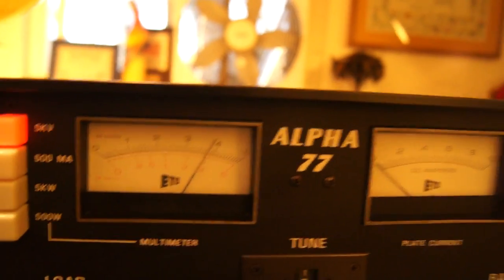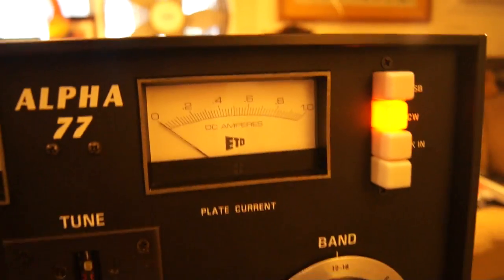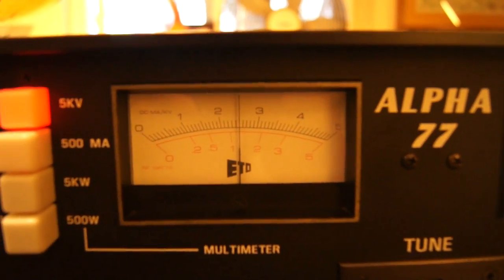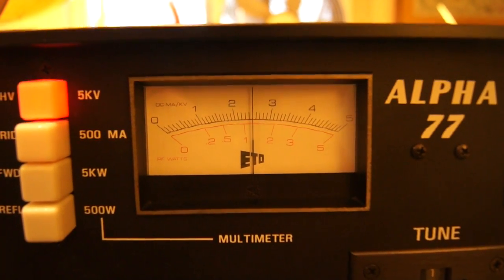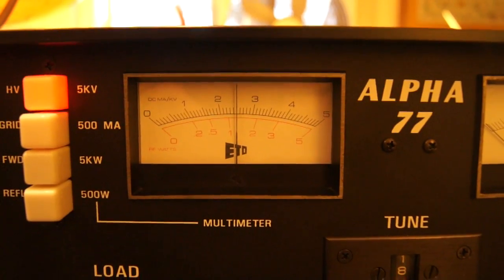Let's go to the CW position here. Now we're in the low tap. You can see the voltage drops down to just about 2600 volts. It varies a little bit depending on your line voltage.